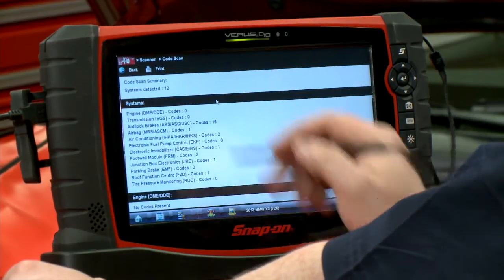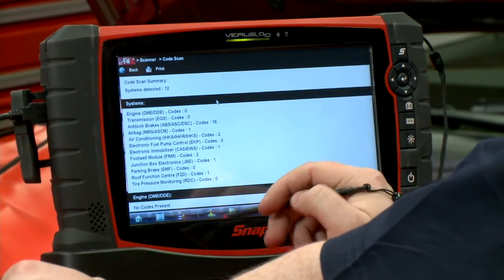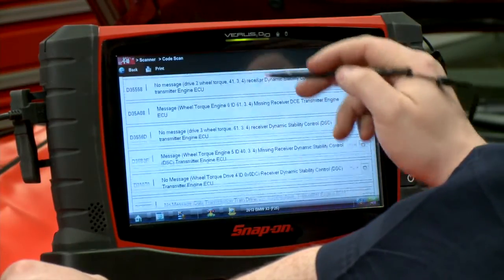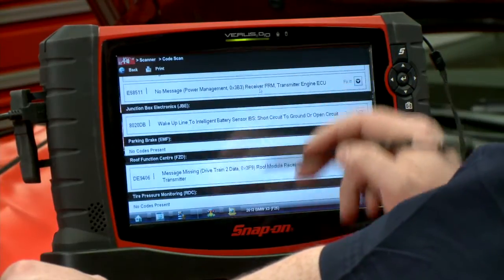Boom, there we go. 12 systems detected on the vehicle, 16 ABS codes in this thing, a couple of different codes in the other ones. We can scroll down and see all the different codes in there. Looks like a lot of communication issues. There are all my codes.